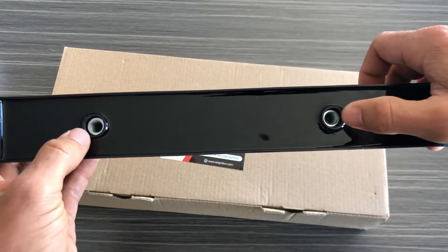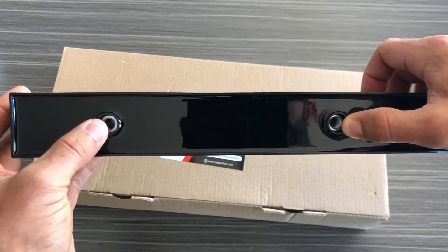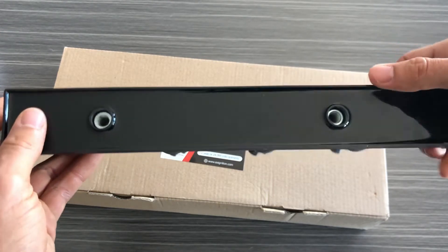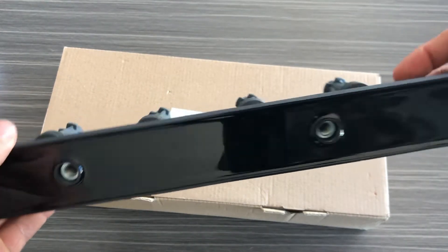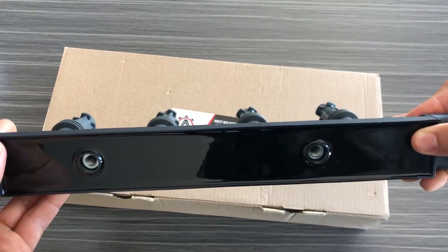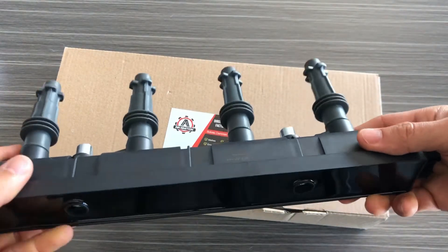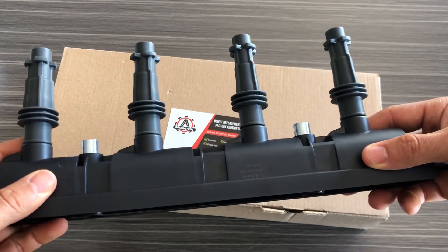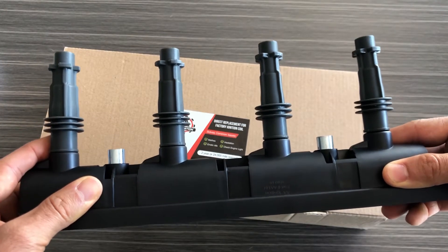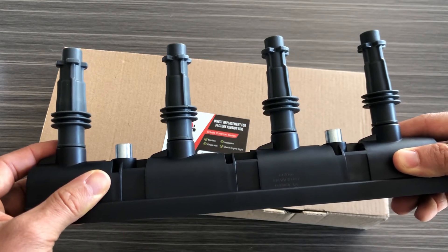If you look here you'll see there's two holes that go through this ignition coil. To remove the factory one you'll remove those two screws, the ignition coil will pull out, and you'll have one electrical connector on this side to disconnect. You'll put the new one in place, bolt it in place, and reconnect the connector. It's a pretty straightforward installation process and this will get your car back on the road if you're having misfire or hesitation issues. If you guys have any questions please feel free to reach out to us — we'll be glad to help you out.